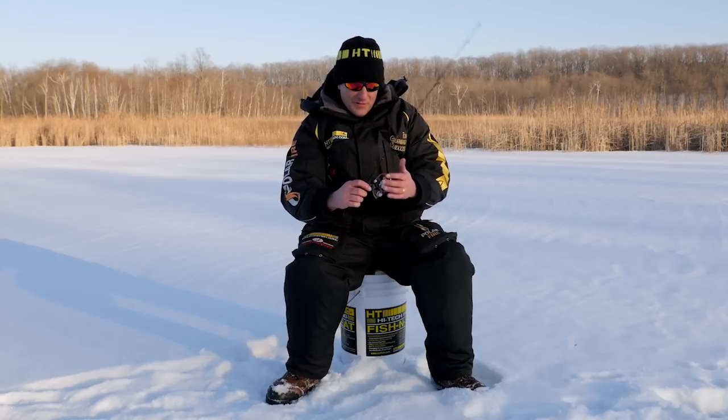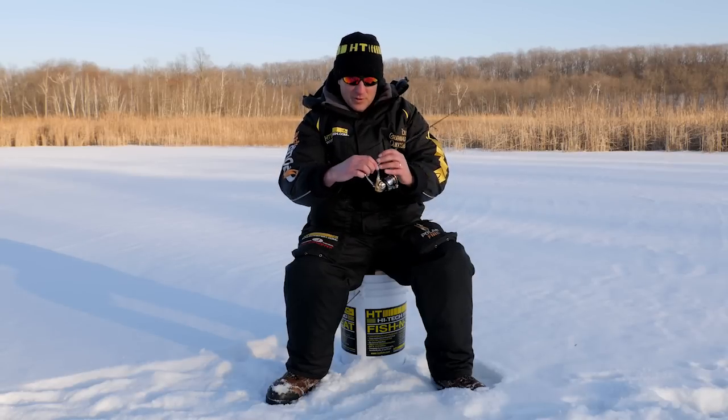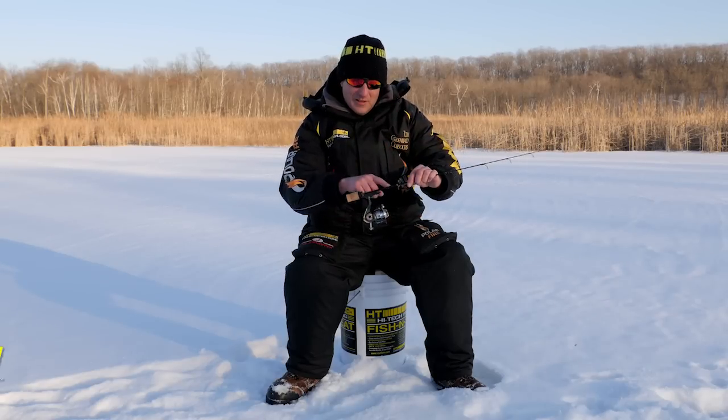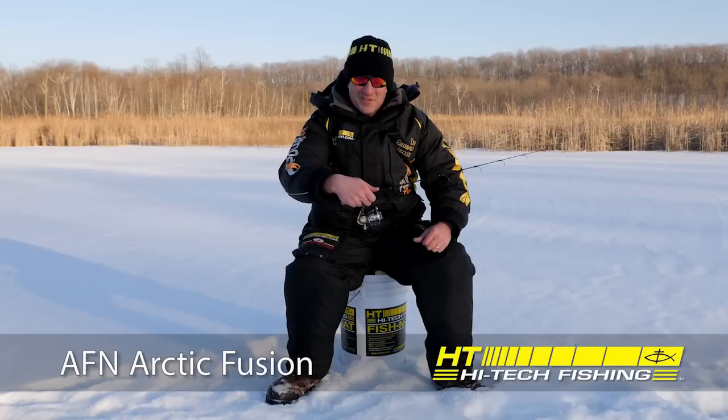It comes with a three-bearing infinite anti-reverse reel, machined aluminum spool, machined aluminum handle, and a comfort paddle knob. The key to this system, the Arctic Fusion, is this handle. By minimizing the handle, you maximize sensitivity.